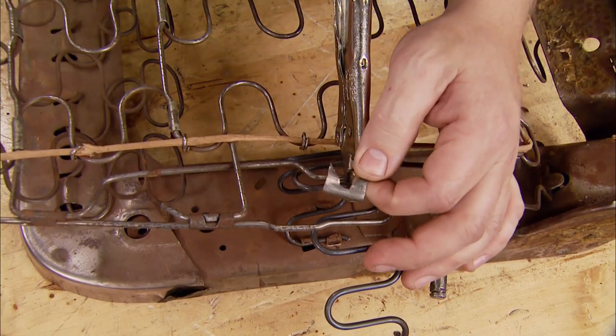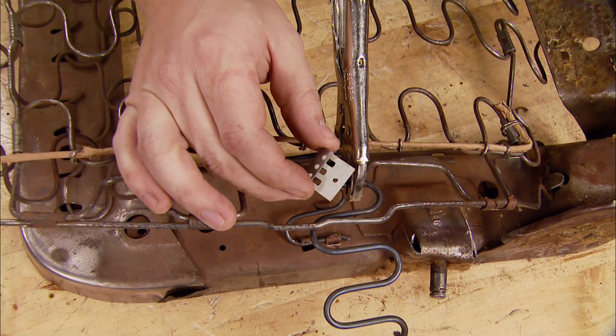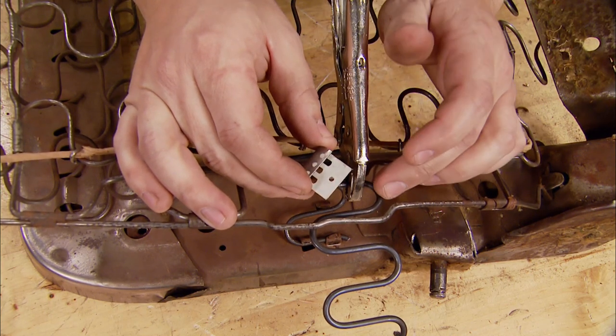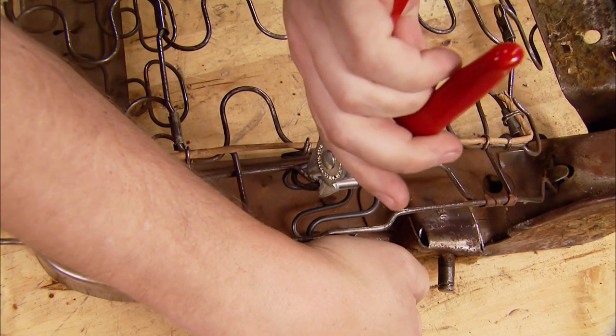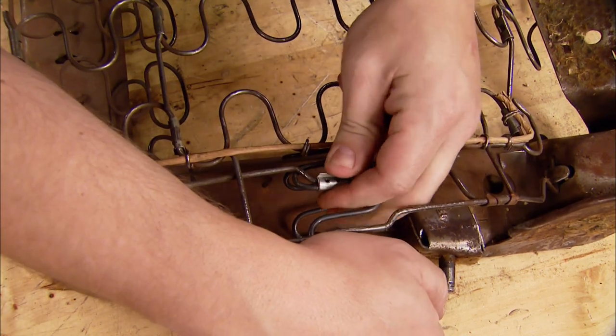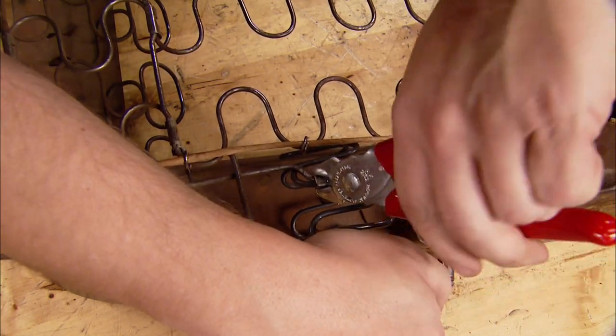The old clips that we took off — you could reuse them again, but they do make new ones. We just picked these up at the local upholstery shop where we got the new springs. This stuff is really and truly not all that expensive, so while you're there, just go ahead and pick up a few of these. Get some extras, just in case you consume or waste a couple.